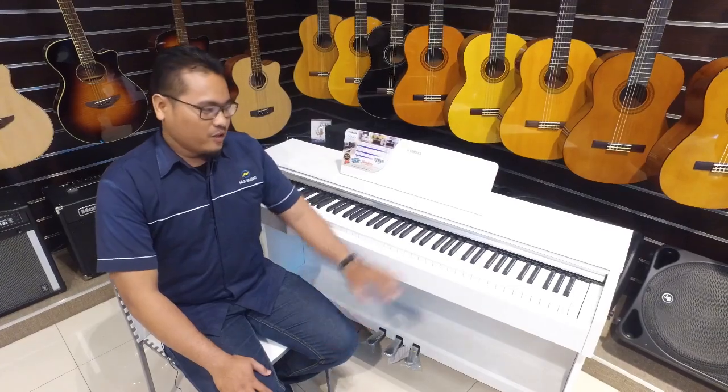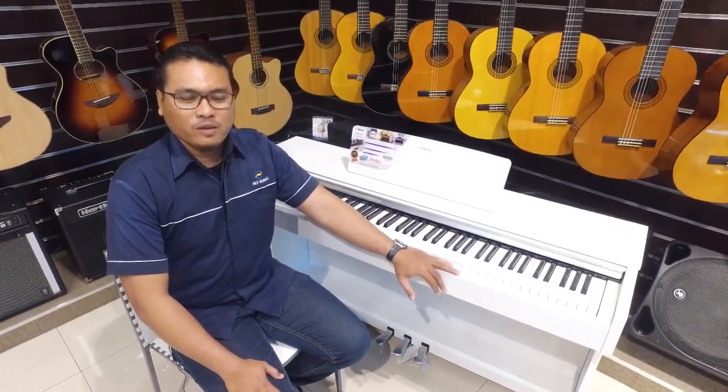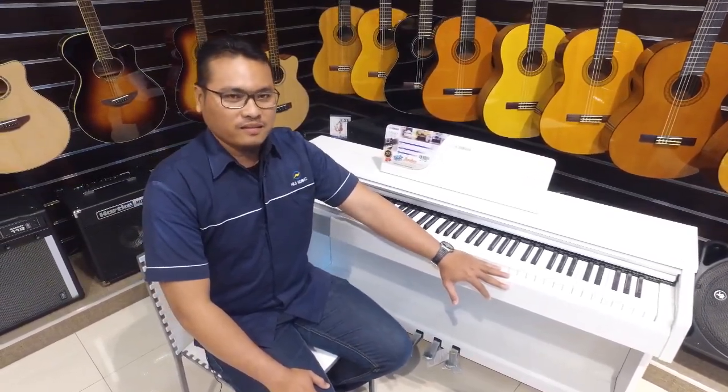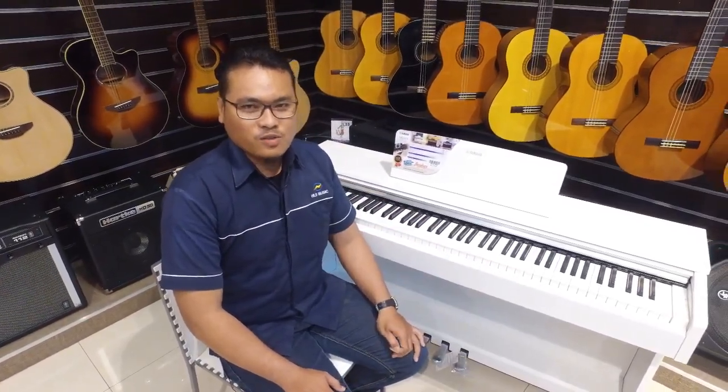The piano is very good for people who are playing piano, because it is using a standard grade sensor, so it's lighter than an acoustic piano.